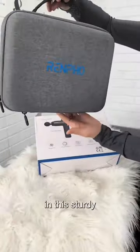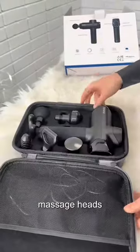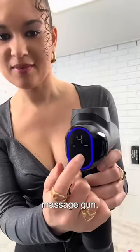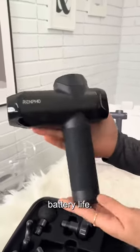This product arrived in this sturdy, portable case and has six massage heads that target various areas of the body. It has an LED touch display to raise the levels of intensity on the massage gun. This massage gun is perfect for traveling, working out, and has a very long battery life.